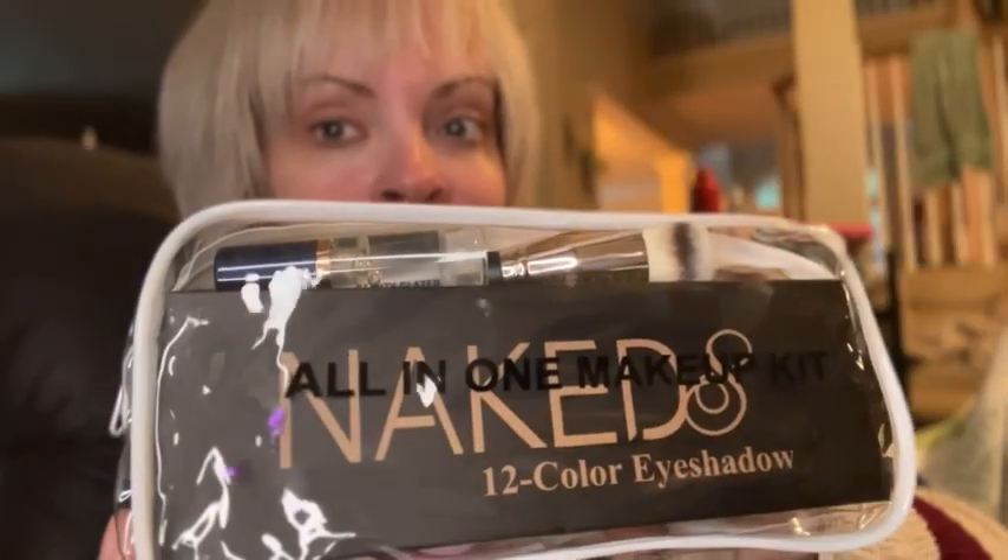What's up? I'm Erin. I'm going to show you this all-in-one makeup kit. Let's dig in here.